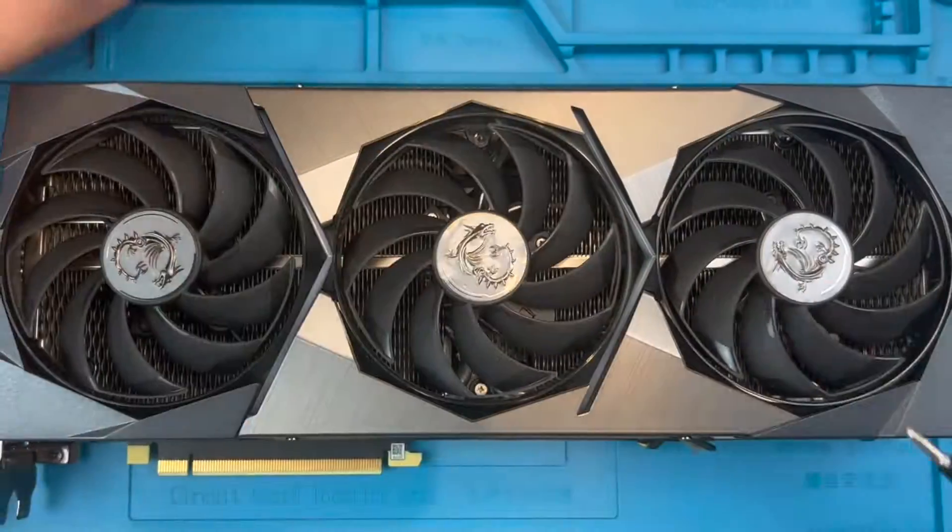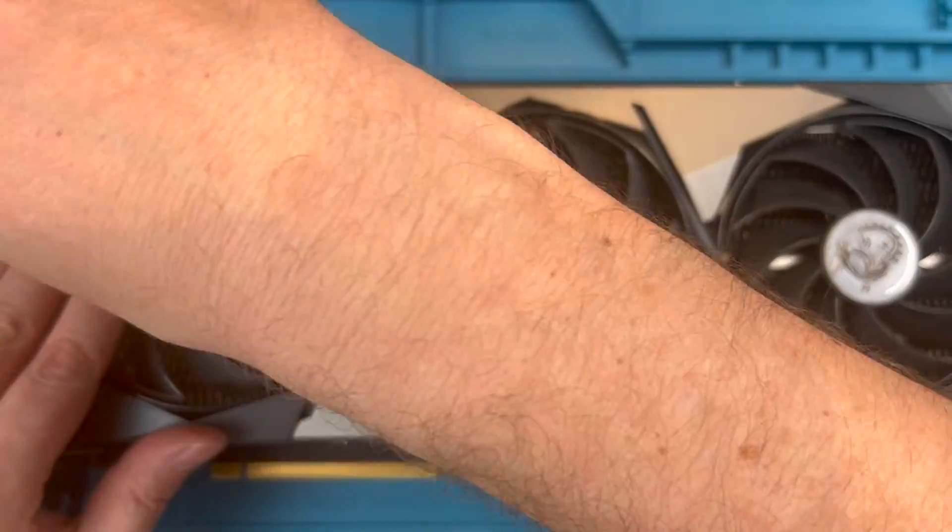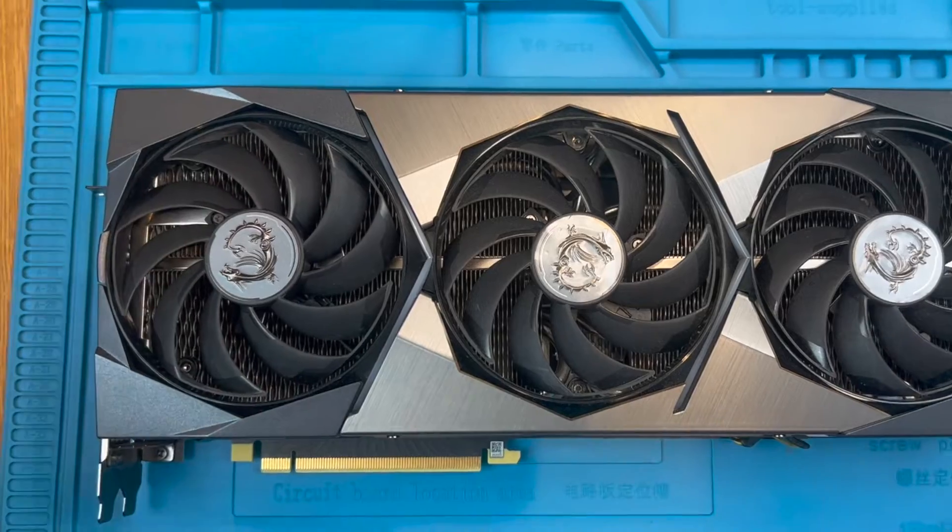Carry on removing all of these. You will want to use a magnetic screwdriver for this. I'm using the iFixit Mako kit which you can find linked below.